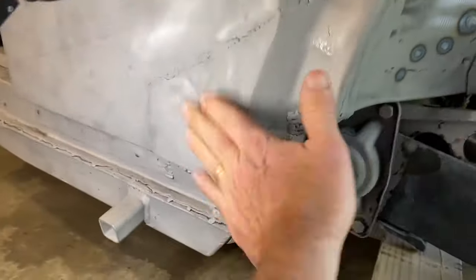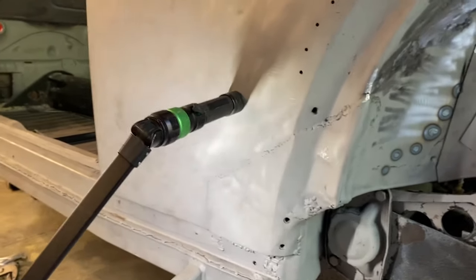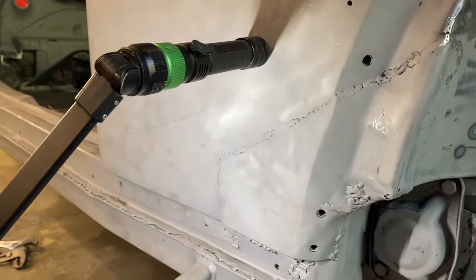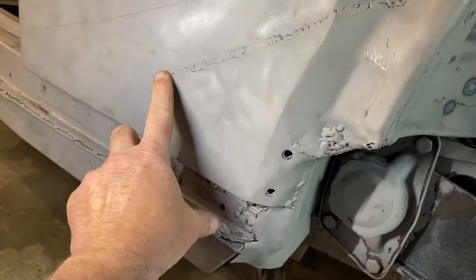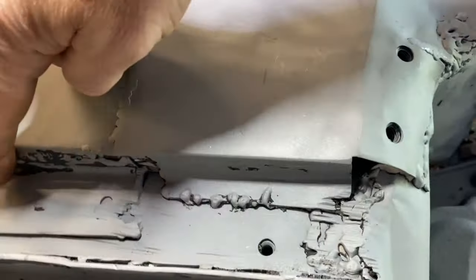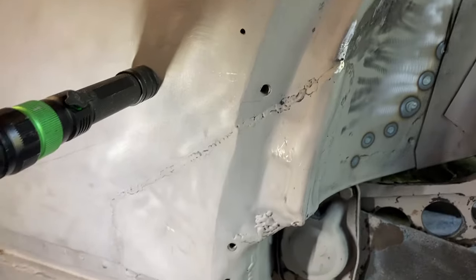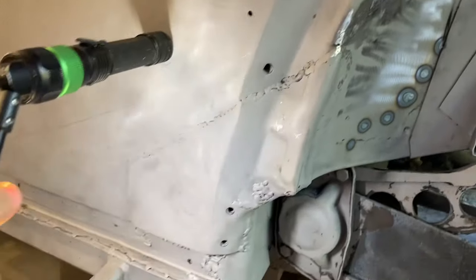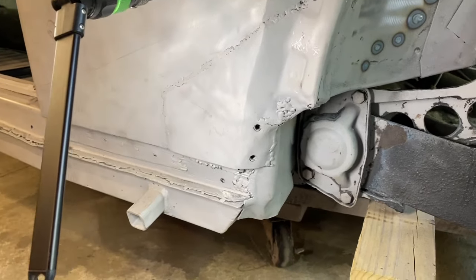We did the passenger side rear quarter in the last episode and it was a learning curve for us in butt welding sheet metal, and we are eager to see if this one goes better and more smoothly. You can see the previous owner overlapped a patch here underneath — there's a weld along this seam. It's functional but the bondo was really thick, looks like they pounded this in with a hammer, it's kind of caved in a little bit, and we're striving for better than that.